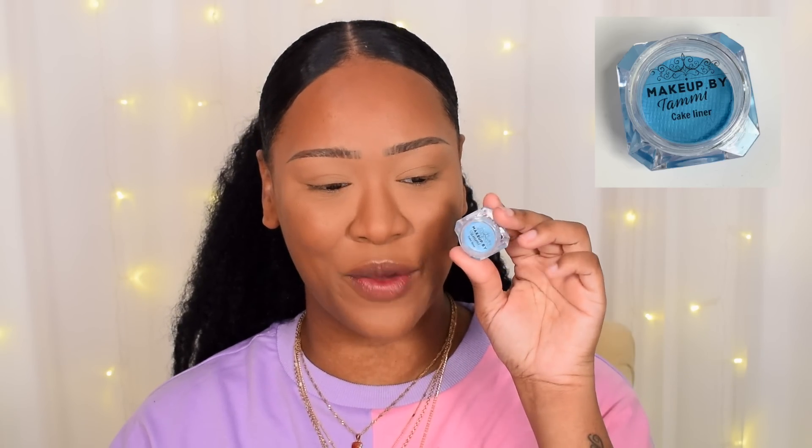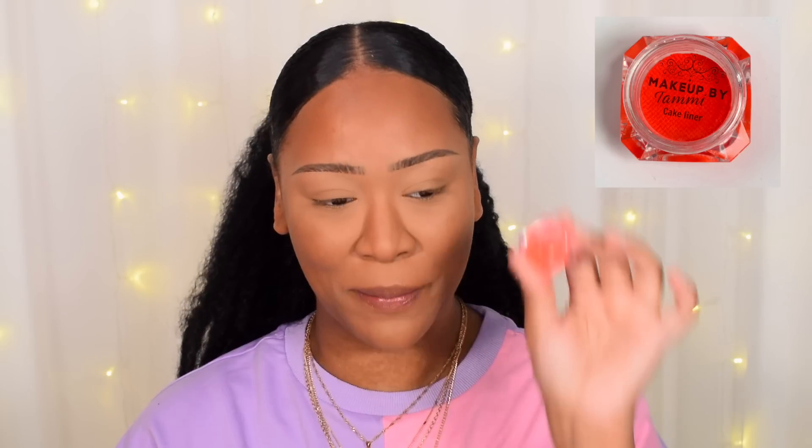Then we have the shade Cupcake, which is a pastel pink. Then Peach, which is a light pastel orange. Honeydew is a light pastel green. Lemon is a pastel yellow. Sky is a pastel blue. Coconut is the white. Moving on to the neon shades: Heart is the neon pink, Buttercup is the neon yellow, Pumpkin is the neon orange, and last but not least, Ocean is the dark navy blue.